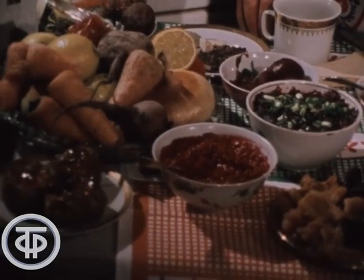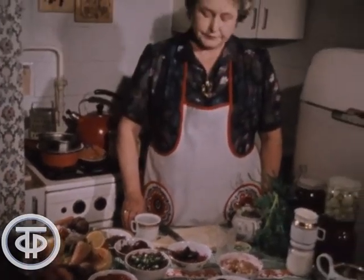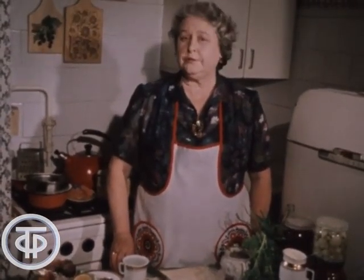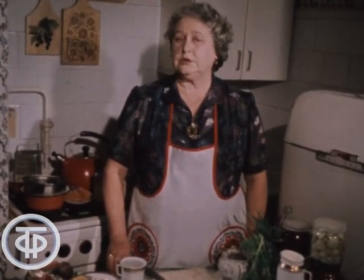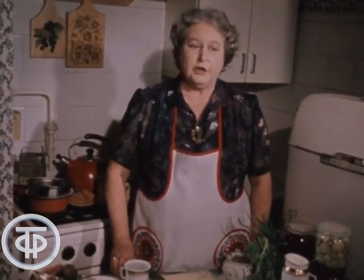Что же можно приготовить из свеклы, кроме традиционных борщей и винегретов? На основе варёной, маринованной и печёной свеклы можно приготовить разнообразные блюда. Но варить свеклу приходится очень долго, и при варке она меняет свой цвет. Это можно исправить, если варёную свеклу поместить в подкисленную воду.